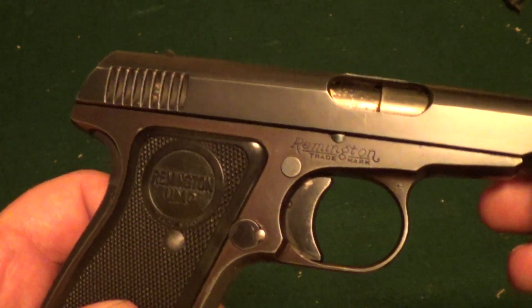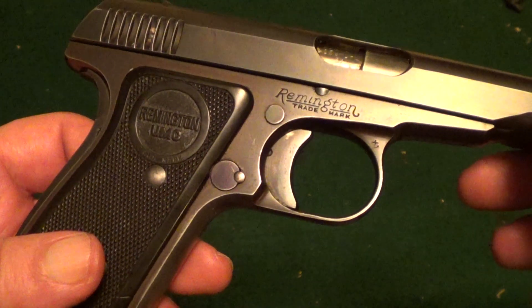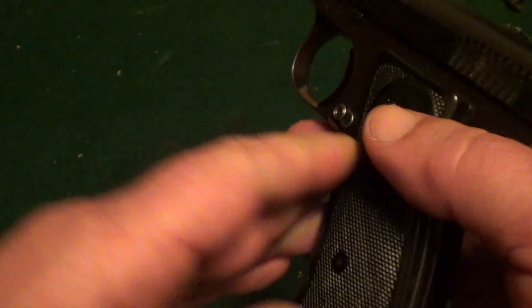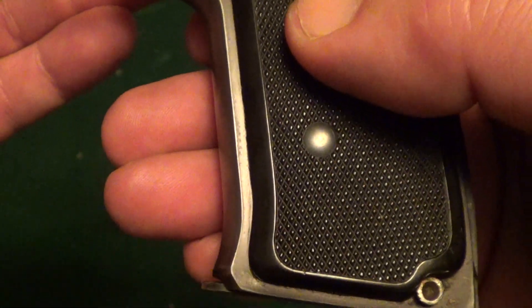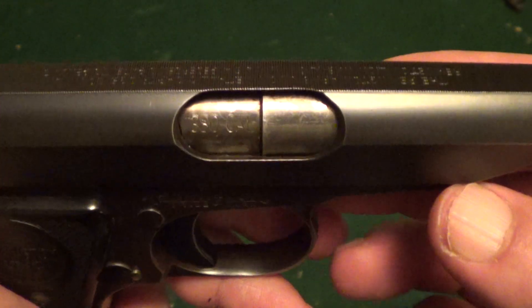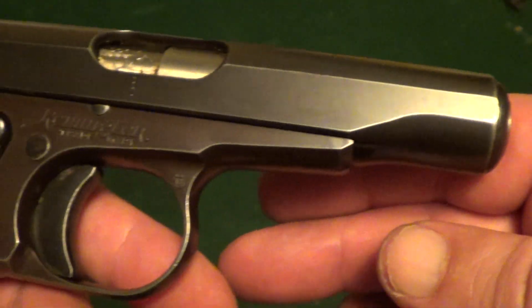What I've got here is a Remington Model 51 auto pistol. These were made from 1918 up to 1926, so they were only made for eight years. They made about 65,000 of them and they were made in both 32 ACP and 380 auto. This one is a 380 and in pretty nice shape for its age.